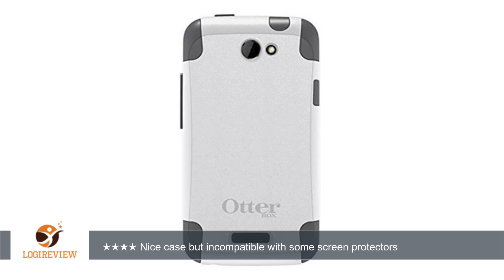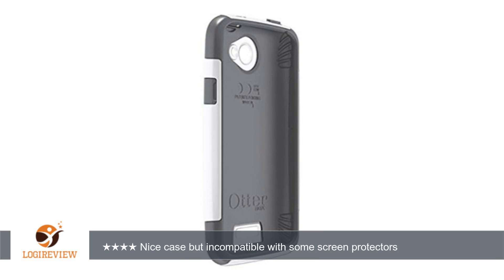Watch out if you have a screen protector that only covers the flat area of the One X screen and doesn't fully cover the entire glass area including the curved sides — the silicone part of the commuter case presses against the edge of the screen protector, peeling it up.